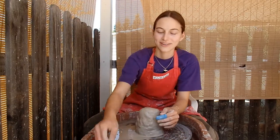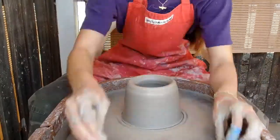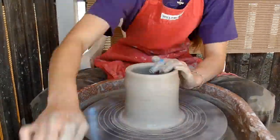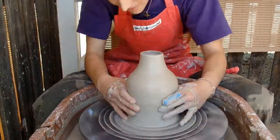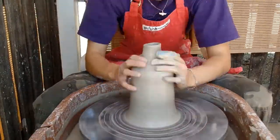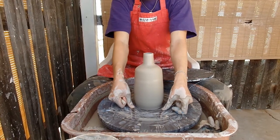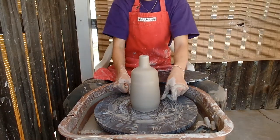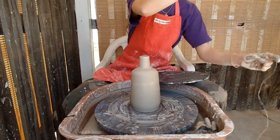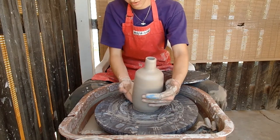I cut my finger, that's why I have this on my finger, so hopefully I can still throw it. Here's my finished pot. It's a pool shape, it's pretty thick, which is pretty good because it's going to be pit fired. It's pretty heavy, but not too heavy.